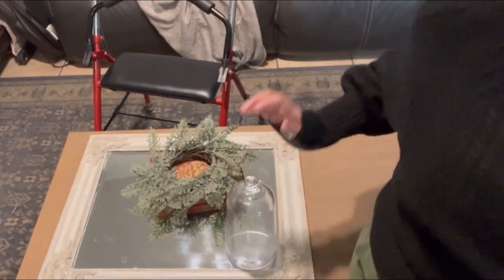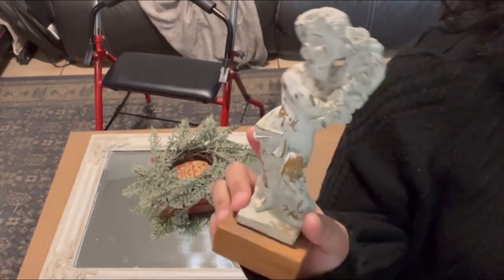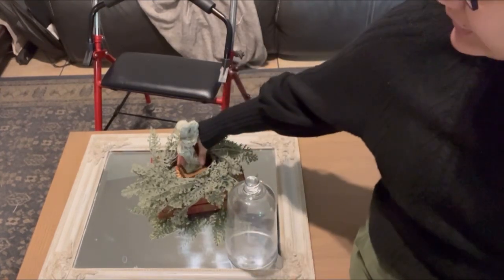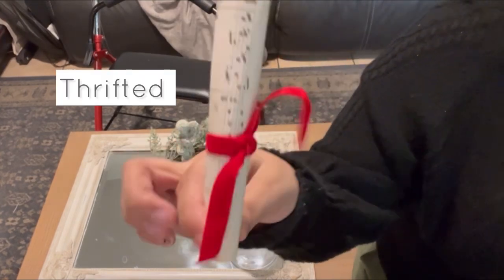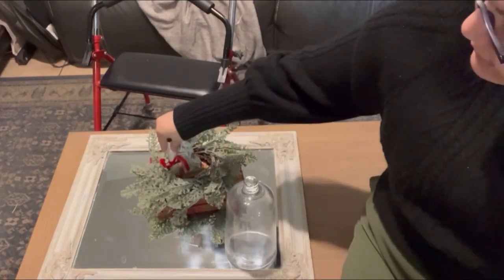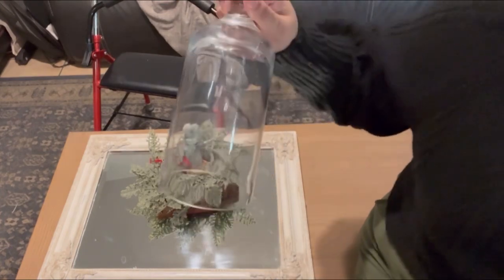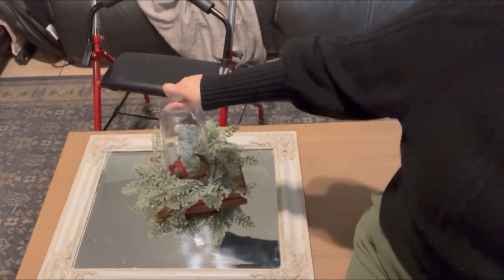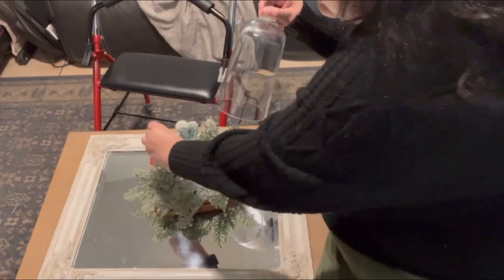What we're going to put in the cloche is this little statue — if you saw some of my home decor, this was in my bathroom, but we're going to pull her out and place her in the center. Then I rolled up some little scrap music sheets with some red ribbon, and that's going to go in here as well, just kind of leaning with her. I wish I had some fairy lights, but I don't. I'm going to go ahead and cover her with this pretty glass cloche.